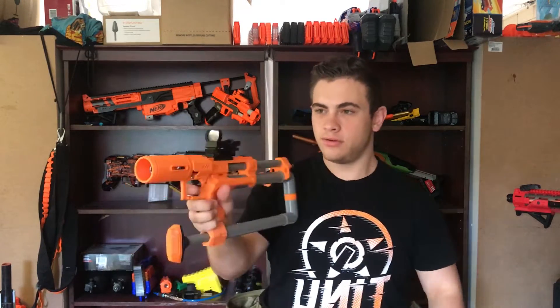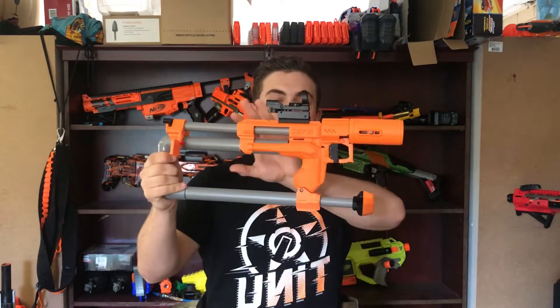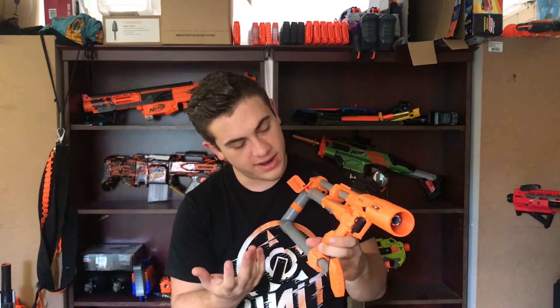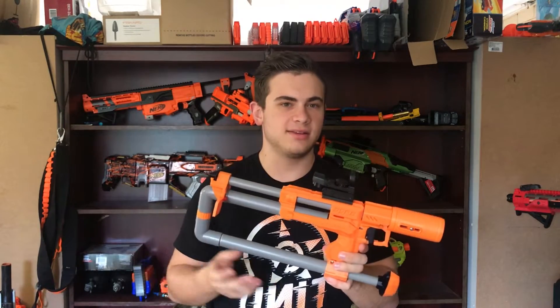You can carry more Stefans in the blaster, they're accurate, and they go a lot further as well. Moving down to the grip, it's very angular, very square, and is a little bit uncomfortable for my hand personally. If you've got bigger hands, you may not find this too comfortable, so hold one first before you go out and build one of these things.